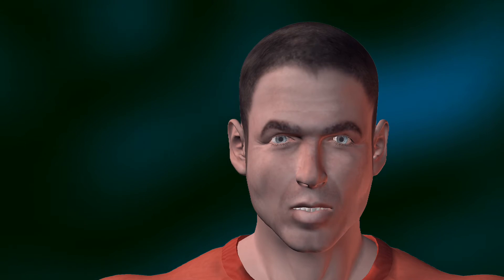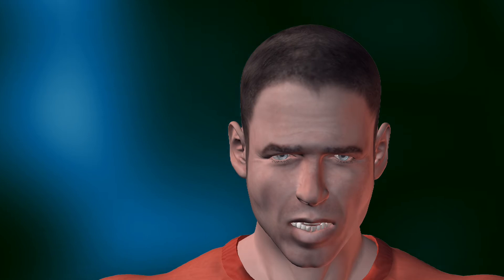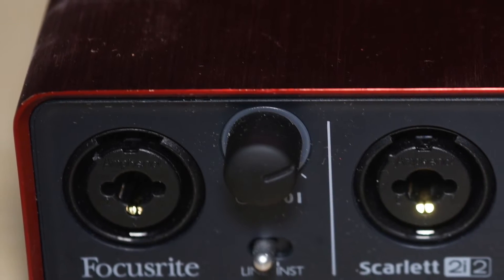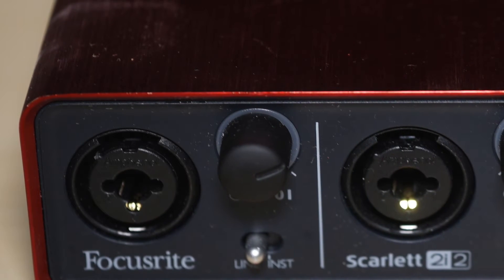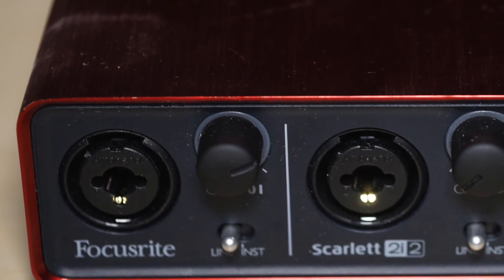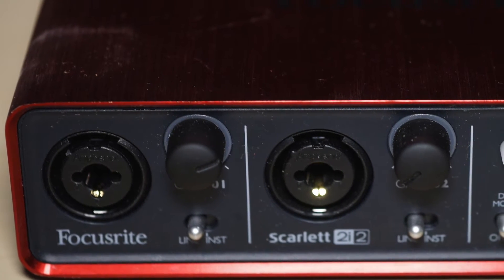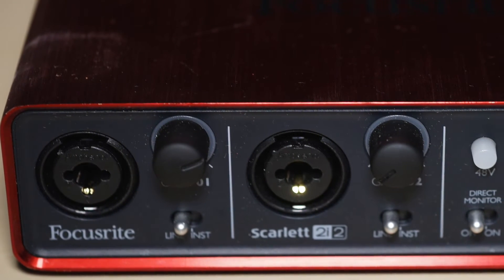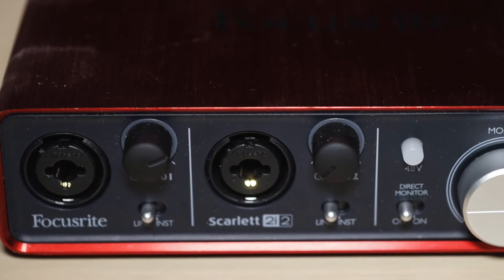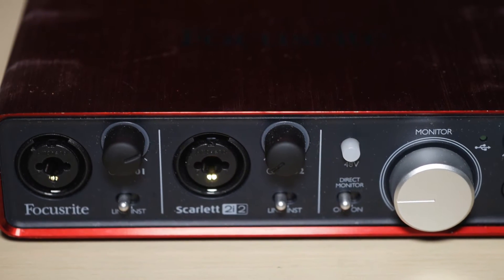And we're back. Let's see how this sounds now. We're using the same MXL 990, now plugged into the Focusrite Scarlett 2i2 interface. Can you hear any difference? Is it noisier, quieter, better, more accurate sounding? What do you think about this?